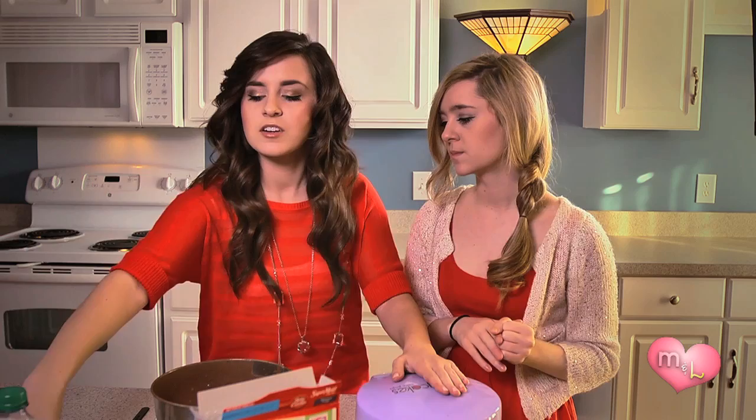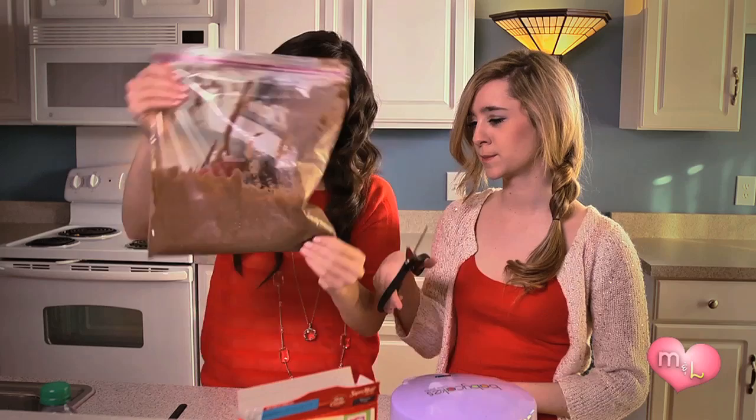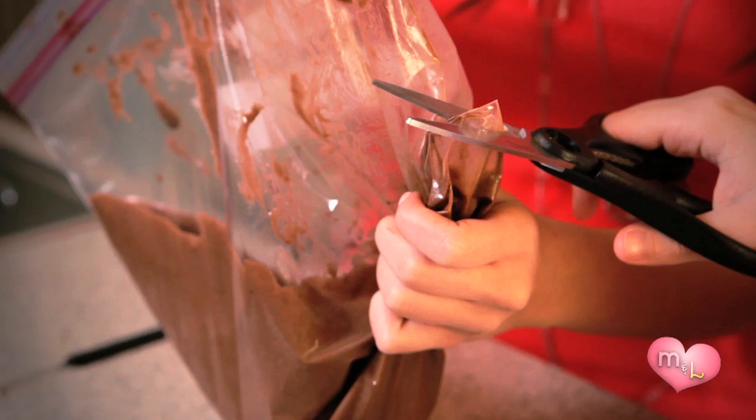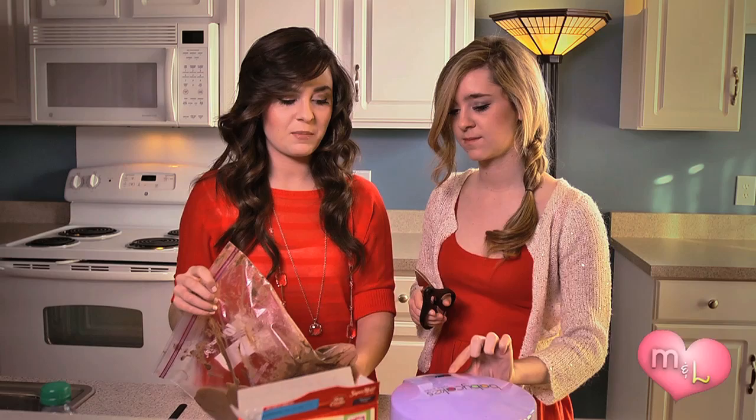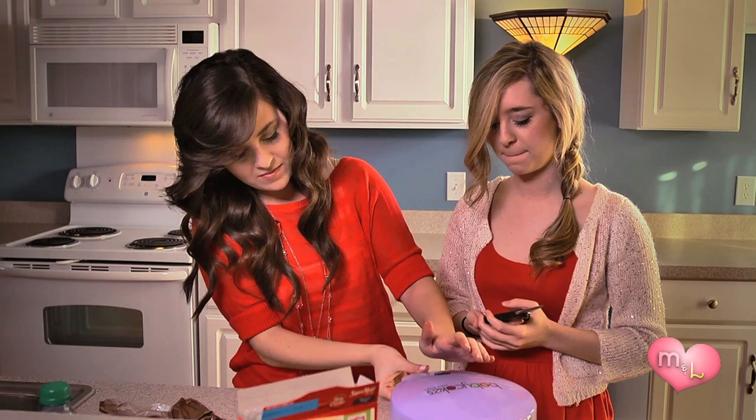You're going to take the extra batter that you have and pour it into a big Ziploc bag, preferably a gallon size. Move the batter back and cut a hole in the top of the Ziploc bag, so you can easily pipe your cake batter into the cake pop maker. Close it up and wait four minutes precisely.